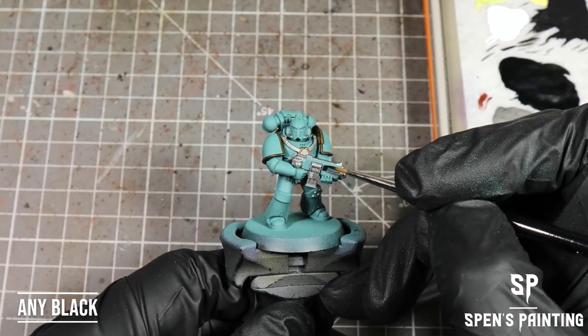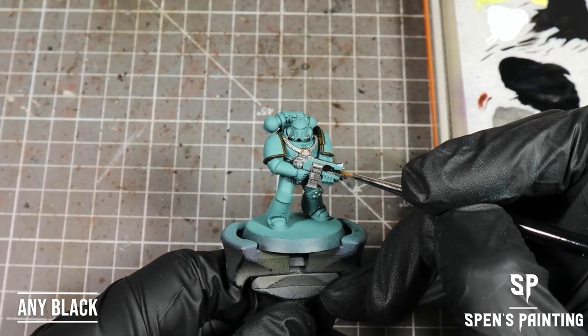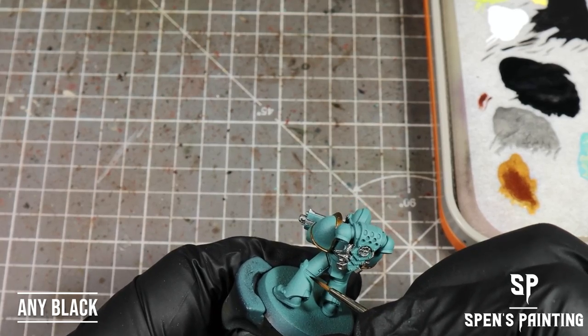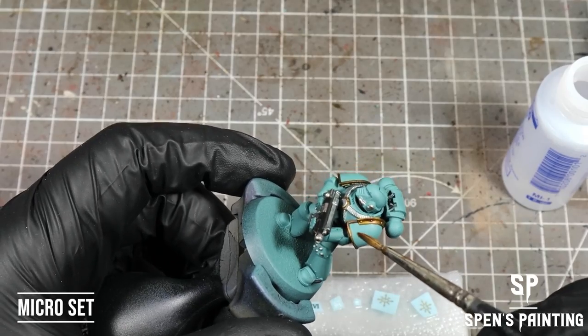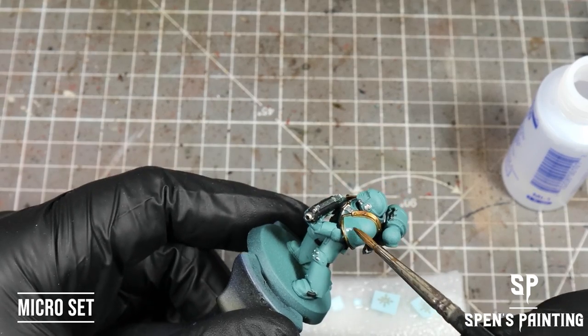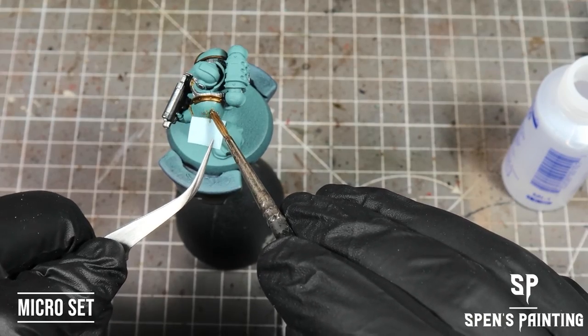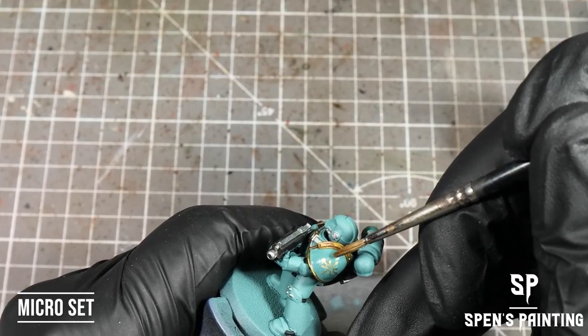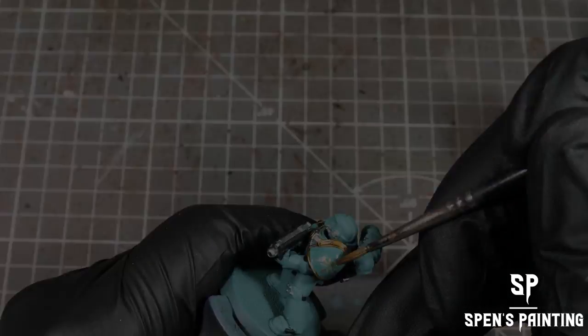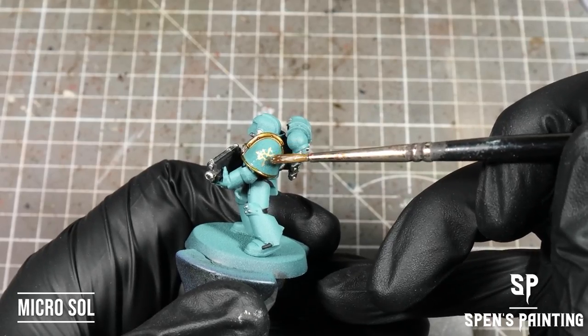Then we're going to paint the gun casing and any armor seals in black. Now let's apply transfers — we're going to use Micro Set to apply the transfers onto the model and smooth those over, then we're going to use Micro Sol to soften them up and make them stick to the model better.